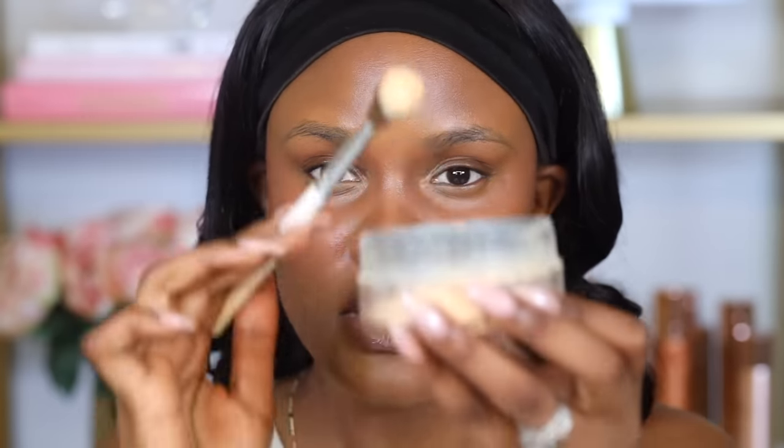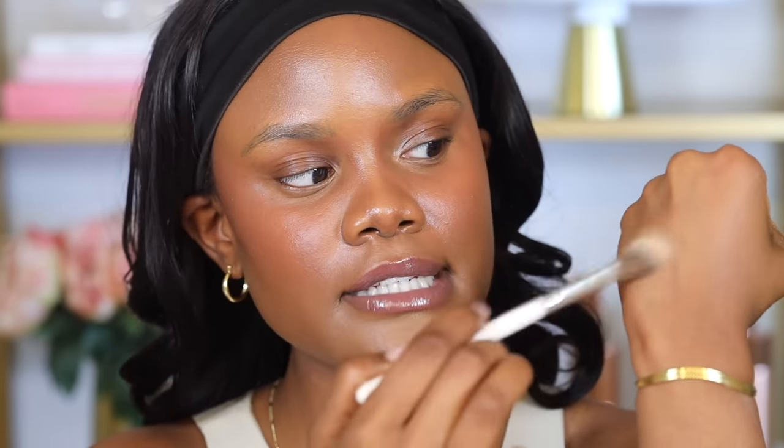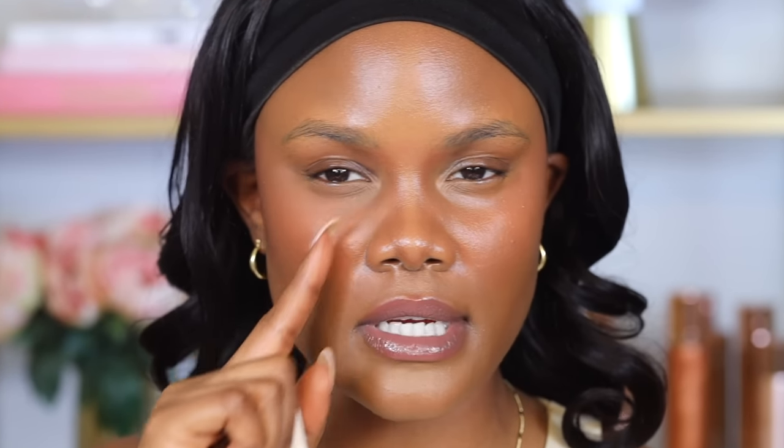The next part of the blend-set-bake technique is the set. To do that, take your favorite translucent powder with a fluffy brush, dust off the excess because you're supposed to use the lightest amount of setting powder. I also like to take some powder at the back of my hand to dust off the excess, then go in with the lightest amount of powder to set the concealer. This is going to help prevent the concealer from moving and absorb any excess oils before you go in and bake.